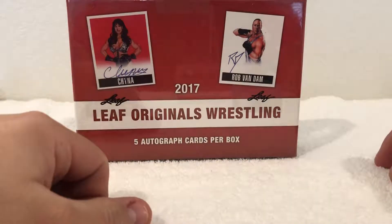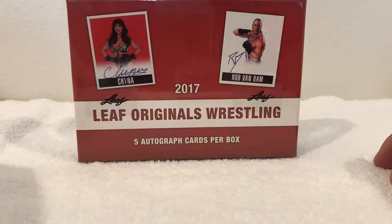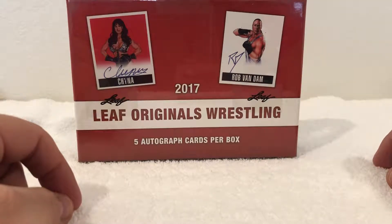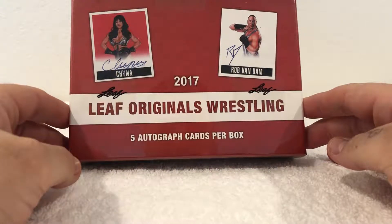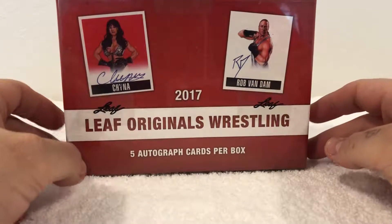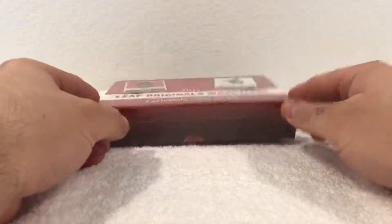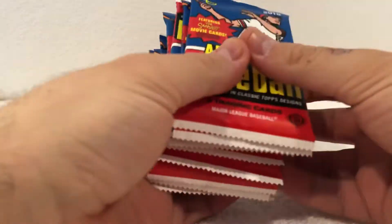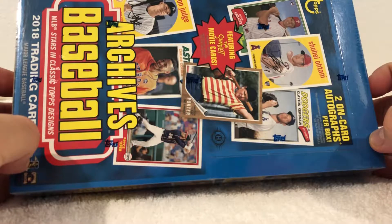What's up guys, ABS912 here. I know it's been a while since I posted a video on my channel, but I decided to go to a local SCS and pick up this box of 2017 Leaf Originals Wrestling — pretty cheap, a price you can't say no to. You get five autographs per box. In video two, I picked up 10 packs of the new Archives baseball plus a box, so I'll most likely do a separate video with the boxes and packs together.